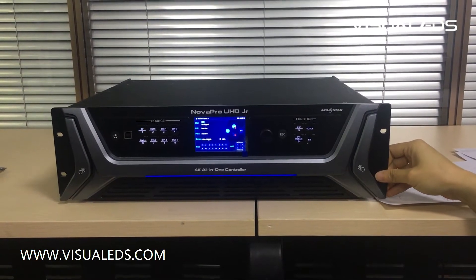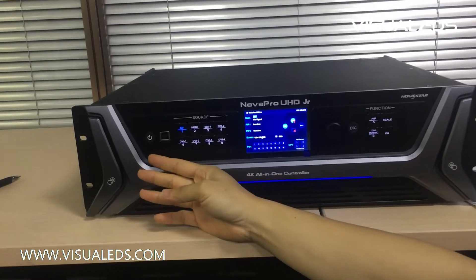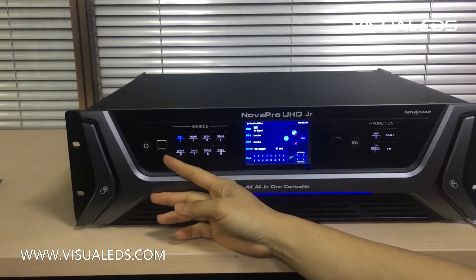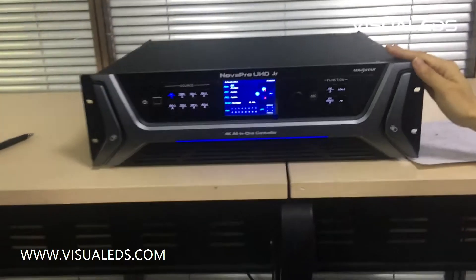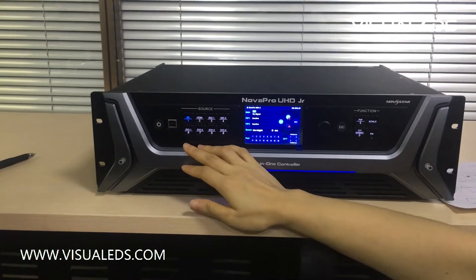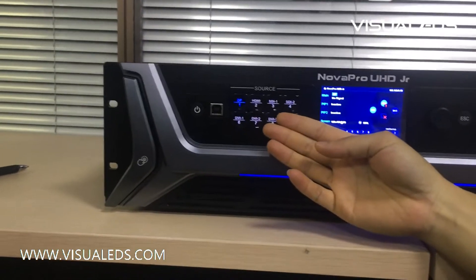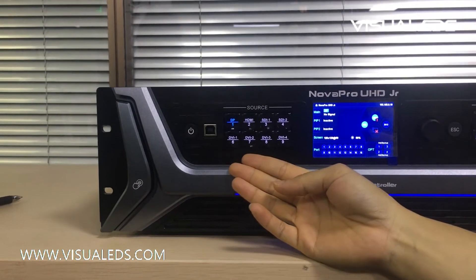Let's start from the front panel. Here is the power-on button and this is a USB Type-B port. This device supports many different input sources — for example, one DP input, one HDMI input, two SDI inputs, and four DVI inputs.